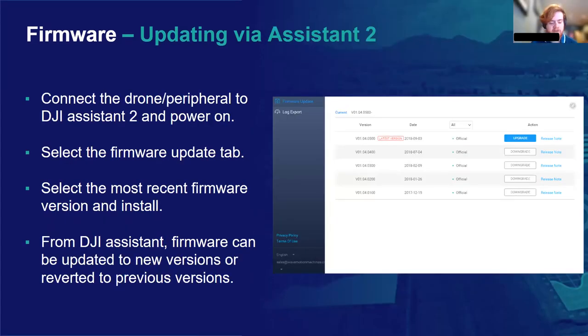If your controller didn't find updates you know have come out, you can connect to Assistant 2 and search for them there. Connect your drone or controller via USB cable, power it on, and it should appear on Assistant 2 where you can navigate to the firmware update tab. From here it's a really straightforward process — simply select the version you want to install and click install. Again, you want to make sure your device is above 50% battery. A good thing about Assistant 2 is that you don't only have to update the firmware — you can also revert it. If you're having problems with the newest version or it's not compatible with one of your payloads, you can revert it and troubleshoot, which is quite handy.